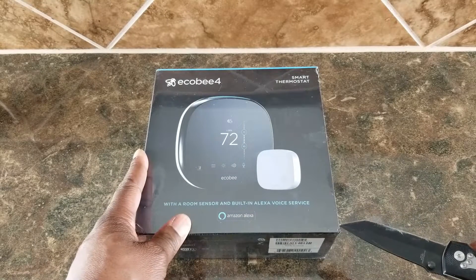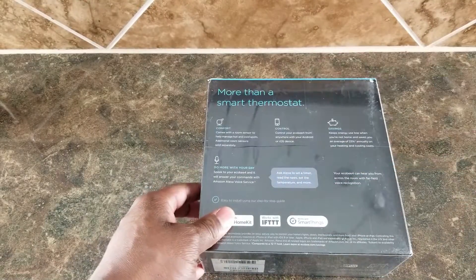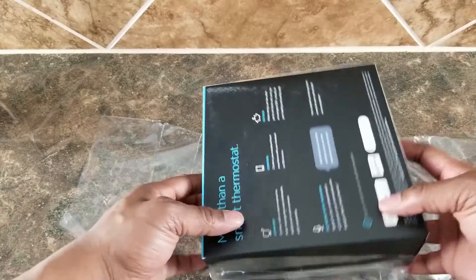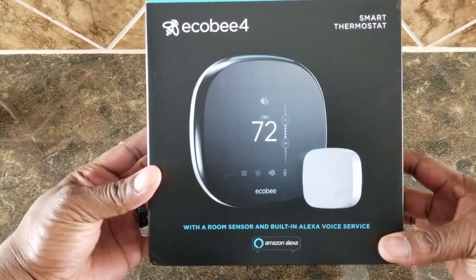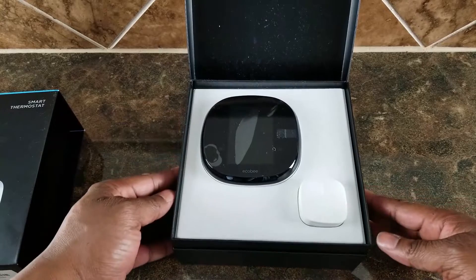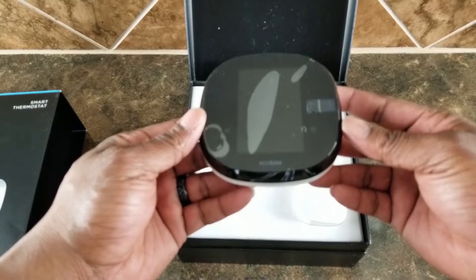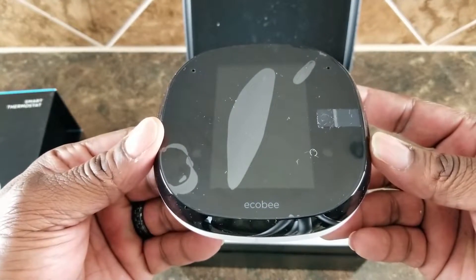Hey guys, welcome to my channel 'Do It With J. Wade.' Today I got the ecobee4 — I'm going to go through the unboxing, the installation, and the basic setup. I will be doing a full review on this thermostat in the future once I've used it for a while. Welcome back if you've been to my channel before, and if it's your first time, welcome to you as well.